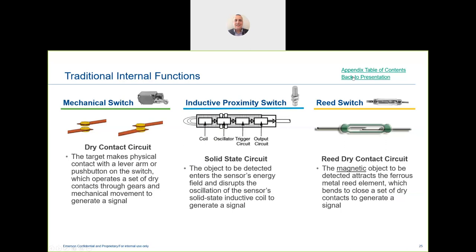A mechanical switch is also a dry contact circuit. The target makes physical contact with the lever arm or push button, operating dry contacts through gears and mechanical movement to generate a signal. One issue with mechanical switches is the lever arm, which constantly needs adjustment because it wears over time — it's a fatigue point with a limited life cycle.